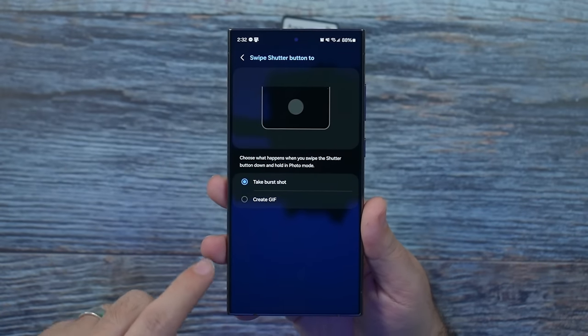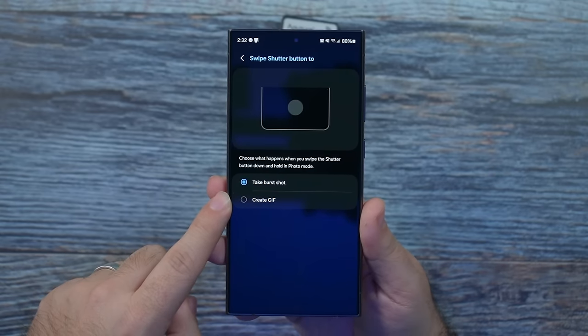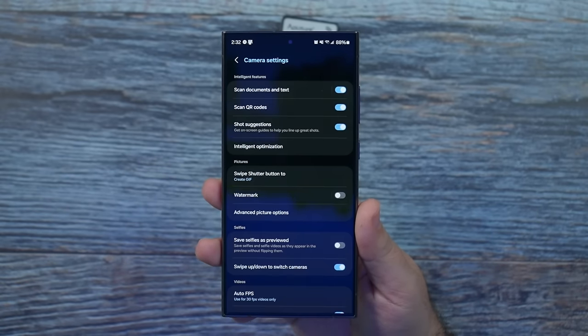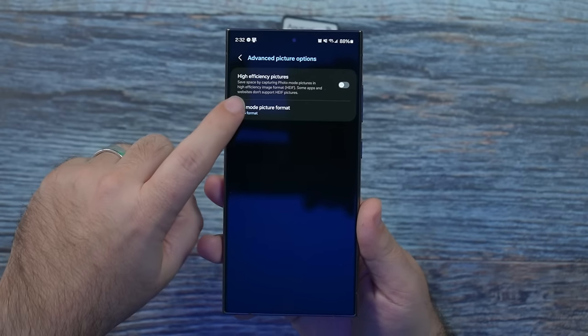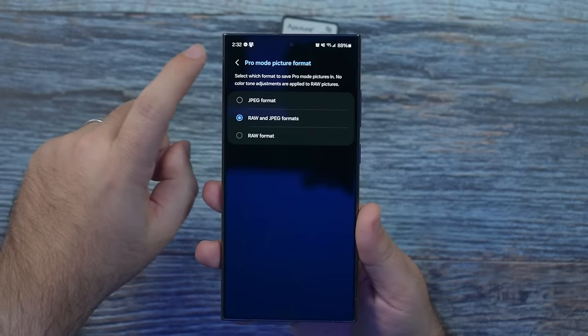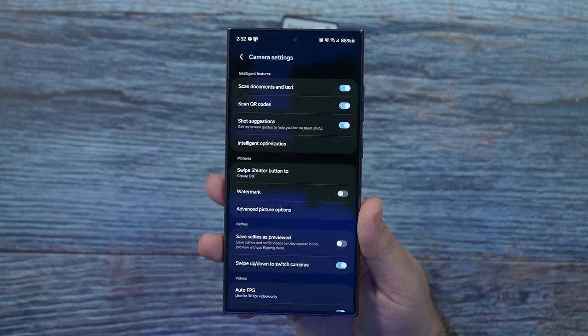When you swipe down on the shutter button, you can automatically go into burst shot or create a GIF — whichever one you want. I personally like to create a GIF. For advanced camera options, if you are a pro shooter, turn on RAW ability so you can actually use RAW format for advanced photo editing.